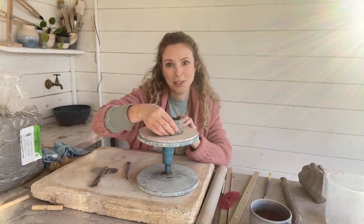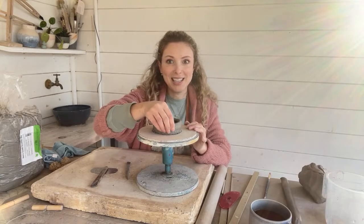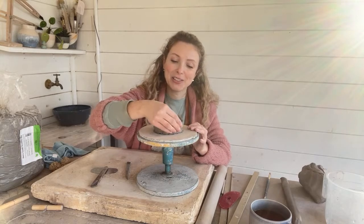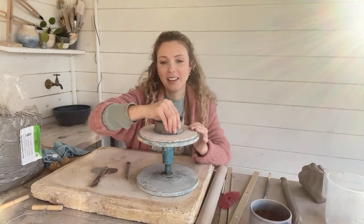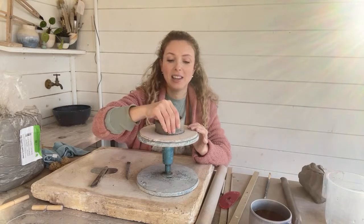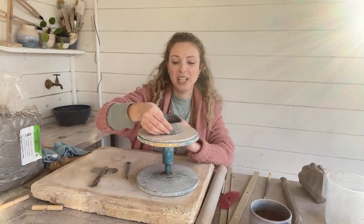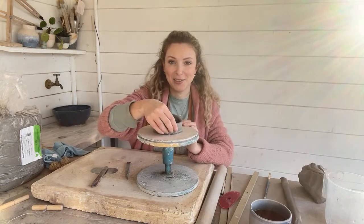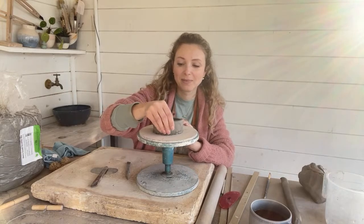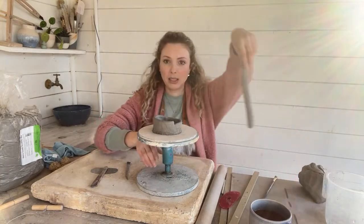So where are you guys watching from today? Let me know in the comments because you can comment — I've seen them come up. I'm in the southwest of England, in a county called Somerset, which is as beautiful as it sounds. Very lucky. Okay, that's kind of my first layer done. I'm going to make my second coil.